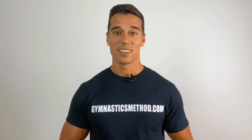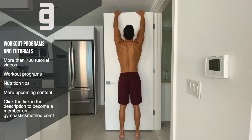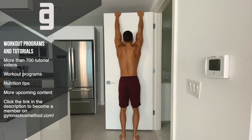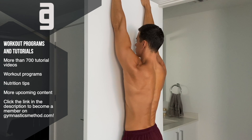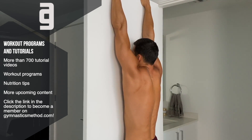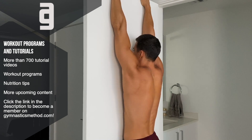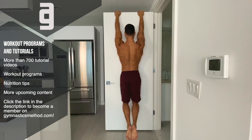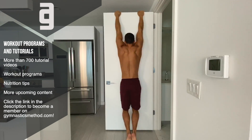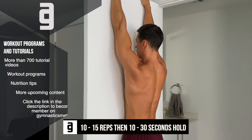The last exercise is scapula depression in hanging. It's a bit difficult to do at home, but if you have a sturdy door you can hang on that. Hang with a shoulder-width grip and start with a passive hang. From here, depress your shoulders. Imagine that you want to pull yourself up but you can't bend your arms — don't bend your arms at all, keep them straight the whole time. Hold the lower and upper end point for 1 to 2 seconds. Do 10 to 15 reps and then a 10 to 30 second hold.